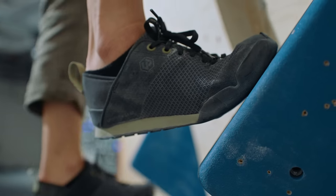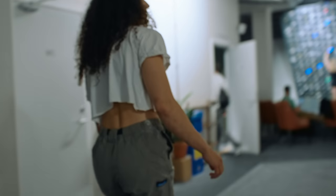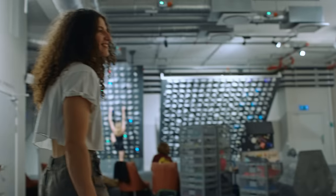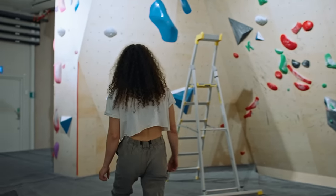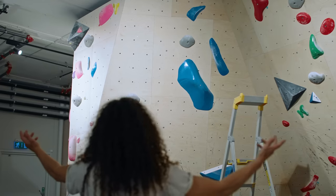I already put up the boulder — there's a first draft. My goal was for him to not flash it. So it's the blue boulder Vivi set for him.